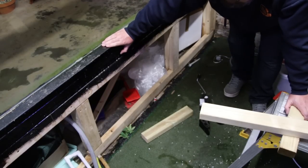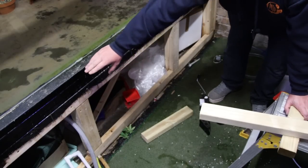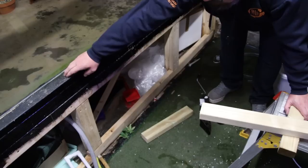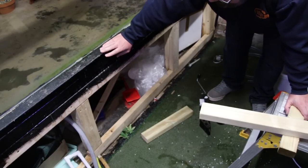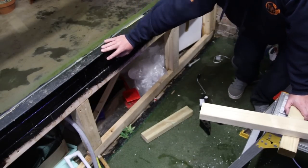The idea kind of works. I think we're going to have to do this in stages — maybe push in closer to the side, screw in, push in, screw in. But yeah, in theory I think that's going to work.